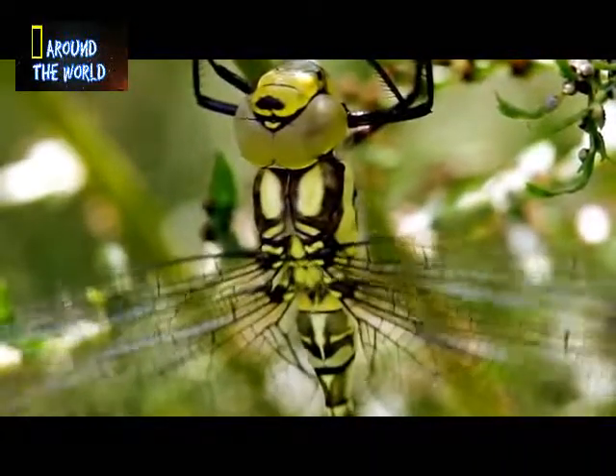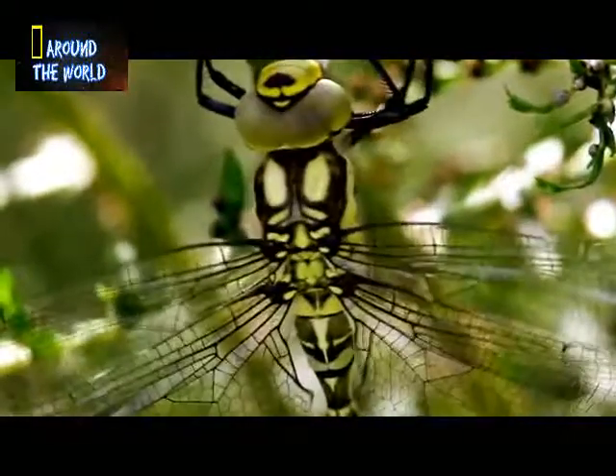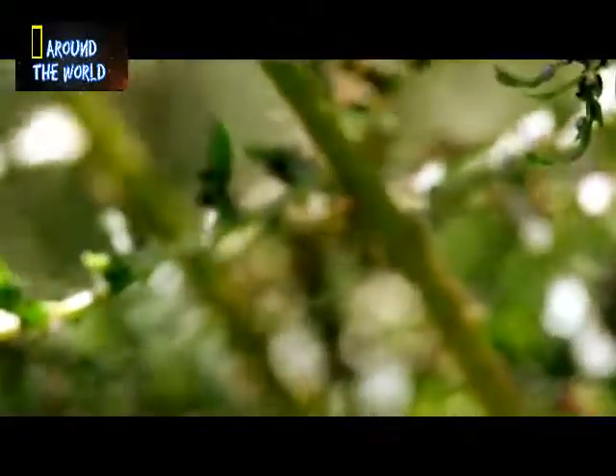And finally, twelve hours after emerging as a nymph from below the surface of the pond, the flight muscles burst into life, and the dragonfly floats up into the afternoon sunshine.